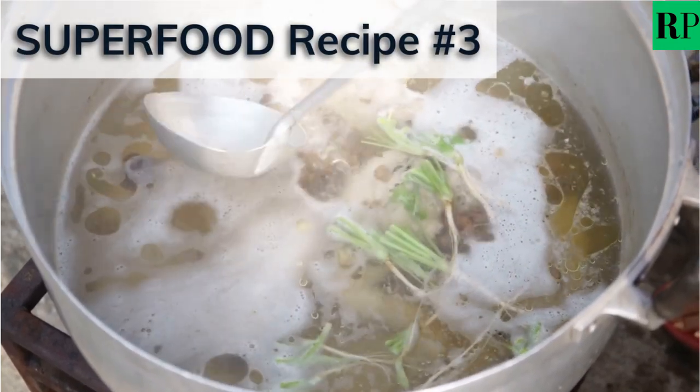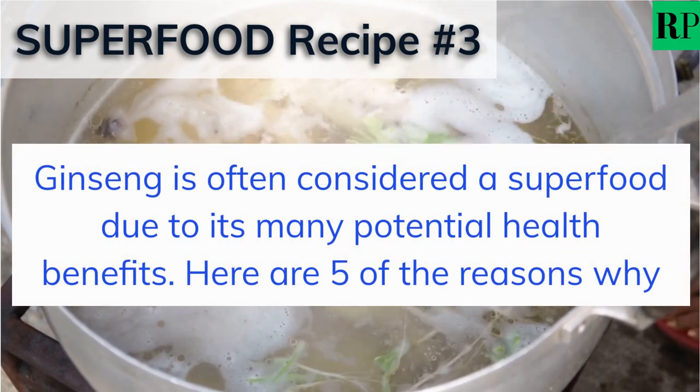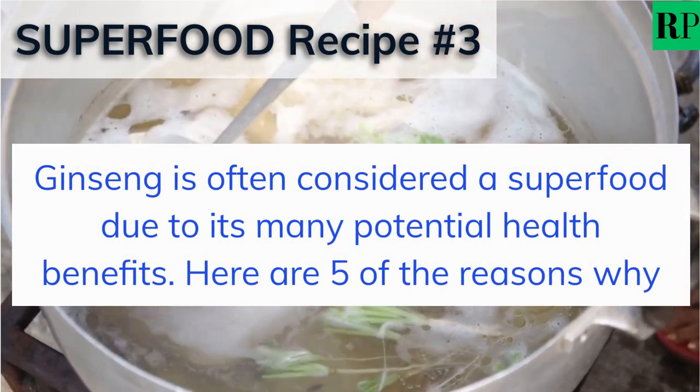Superfood Recipe Number 3: Ginseng Chicken Soup. Ginseng is often considered a superfood due to its many potential health benefits. Here are 5 of the reasons why.